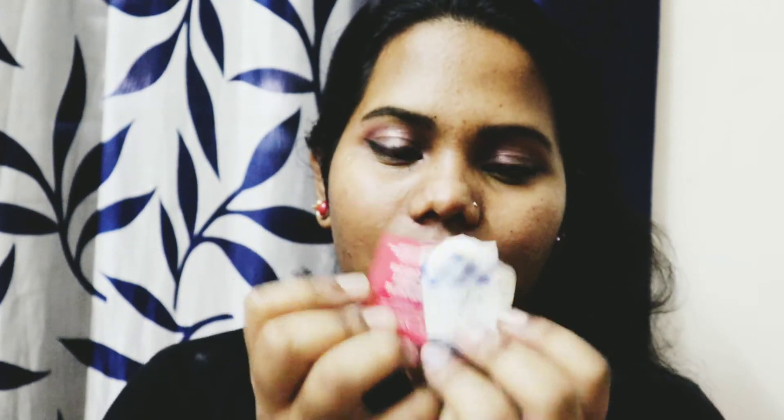Gingham by Bath and Body Works, 24 ml. The fragrance notes are blue freesia, white peach, fresh clementine with essential oils. These are the two variants I have purchased from Bath and Body Works — Japanese Cherry Blossom and Gingham.